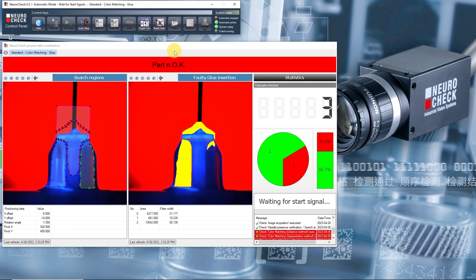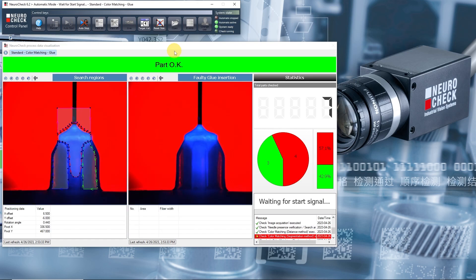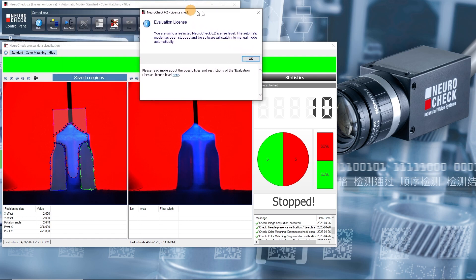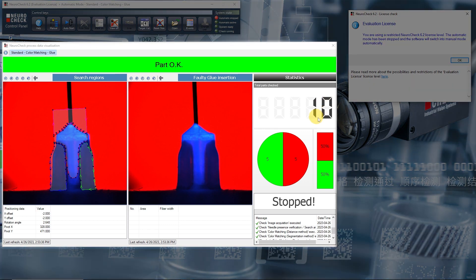Let's sit back and observe how one check after the other is performed at regular time intervals. Now the automatic mode has stopped because 10 checks have been run through. This is one limitation of the evaluation license. Let's ignore this message for now and focus on the process view. Here we can see that 10 parts were checked — 5 parts were evaluated as okay and 5 parts were evaluated as not okay.